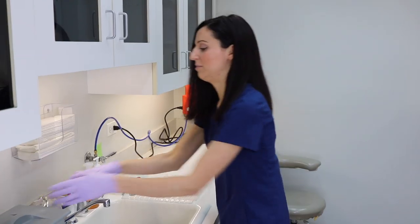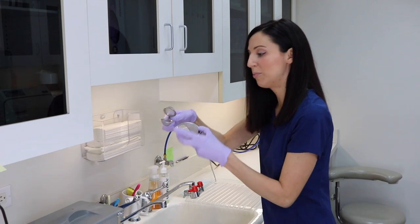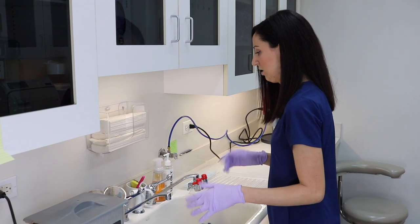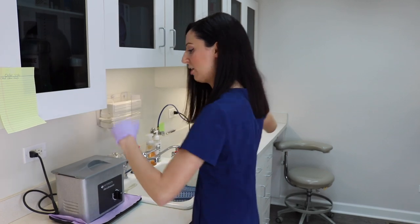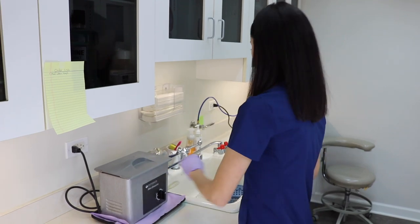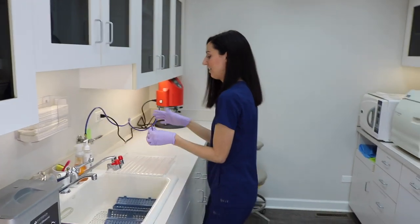We have these little holders for burs and stuff. A hygienist might put their ultrasonic tips in here depending on what the manufacturer says. We also have a special implant attachment for the ultrasonic. Let me grab an instrument to show you the process — you put it in, it runs, and when it's done you bring it over here.